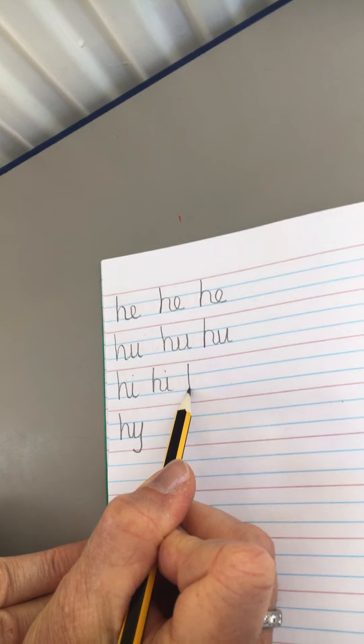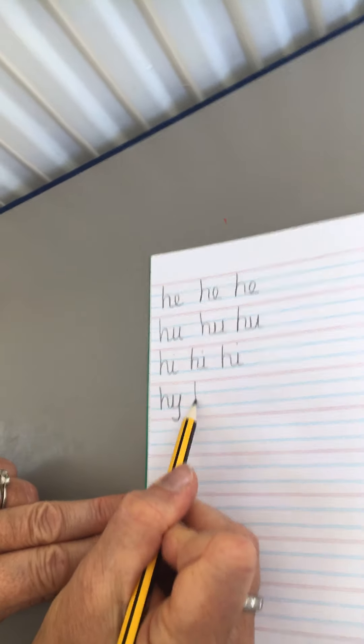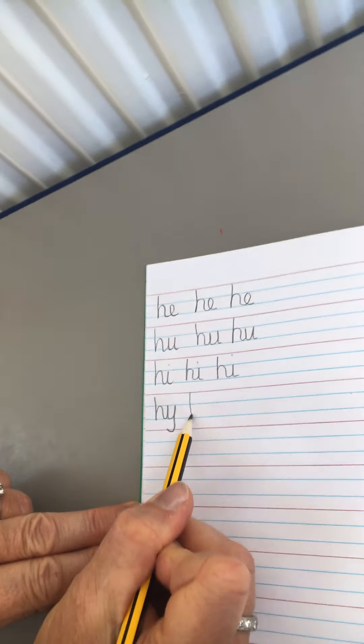Now, in your handwriting book. Start at the top, red line, all the way down, up and over, loop it into your E. Finish the whole line, please. H into U — remember the little tail. Start at the top, half way up and over, into your U with a little tail.